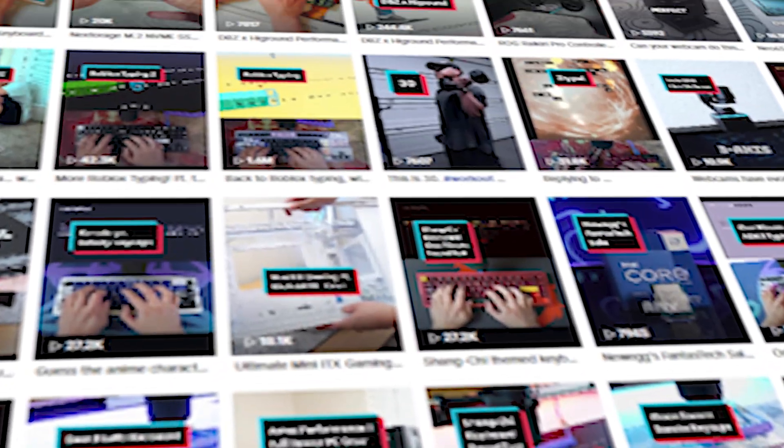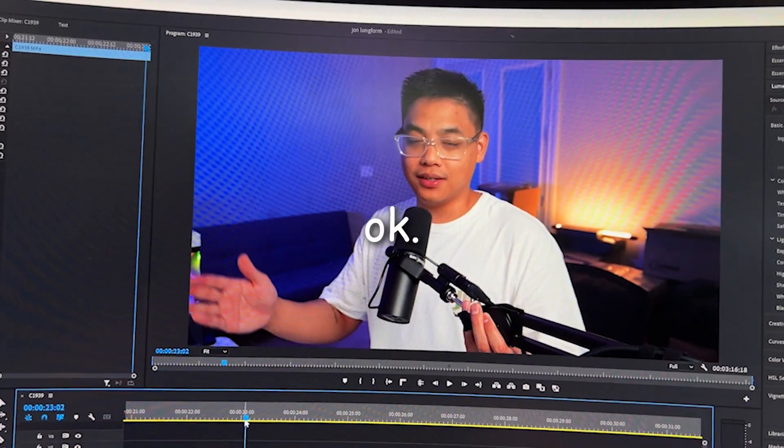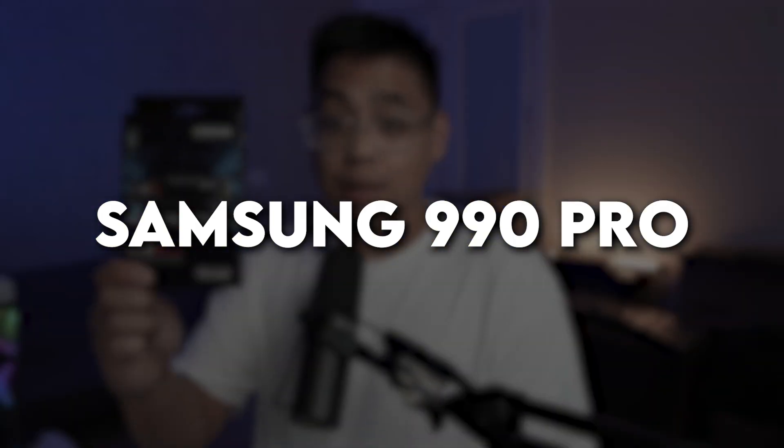I specialize in creating videos about custom PCs, custom keyboards, and tech reviews. As you can imagine, shooting in 4K, having extensive b-roll to choose from, and plenty of cuts and mistakes to edit through can really take a lot of storage space. Clearing out that storage space feels refreshing, and that's why we're going to replace the whole hard drive altogether with the Samsung 990 Pro.